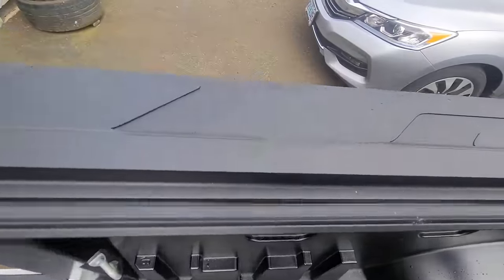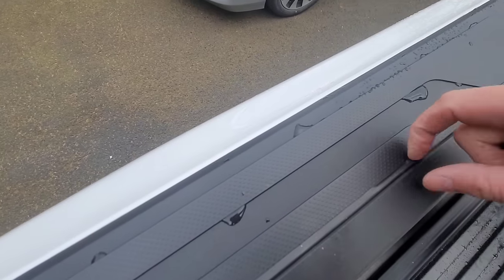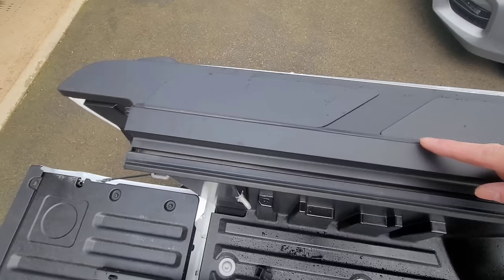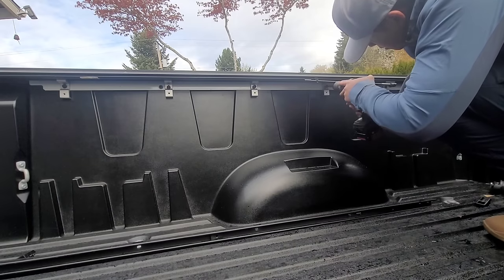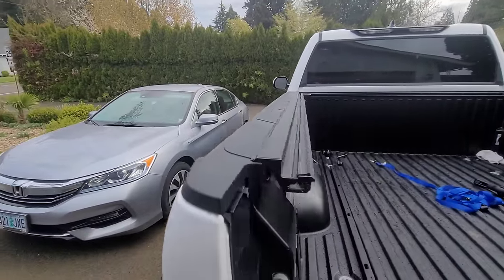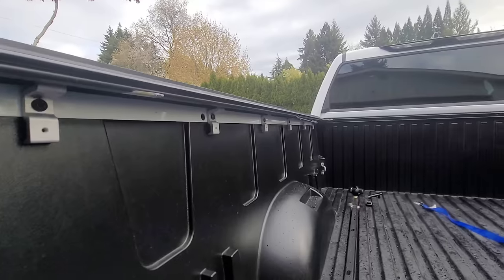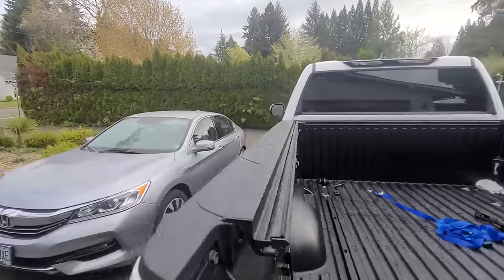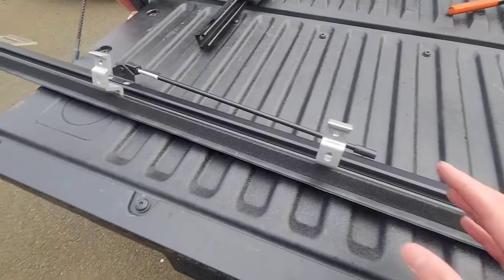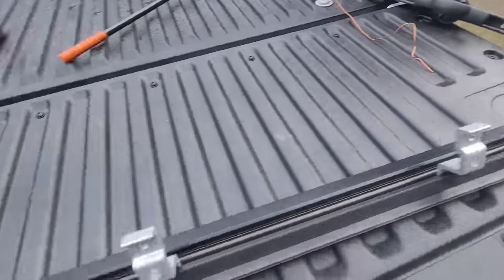One thing to note before you start tightening all of these down: there's a rubber seal here and you want that to sit on top of the rail. Basically we've got the S-clamps mounted up to the original bolts that we removed. We'll go ahead and mount up the passenger side - position these roughly where the mounting holes are and then adjust once you get the rail on.